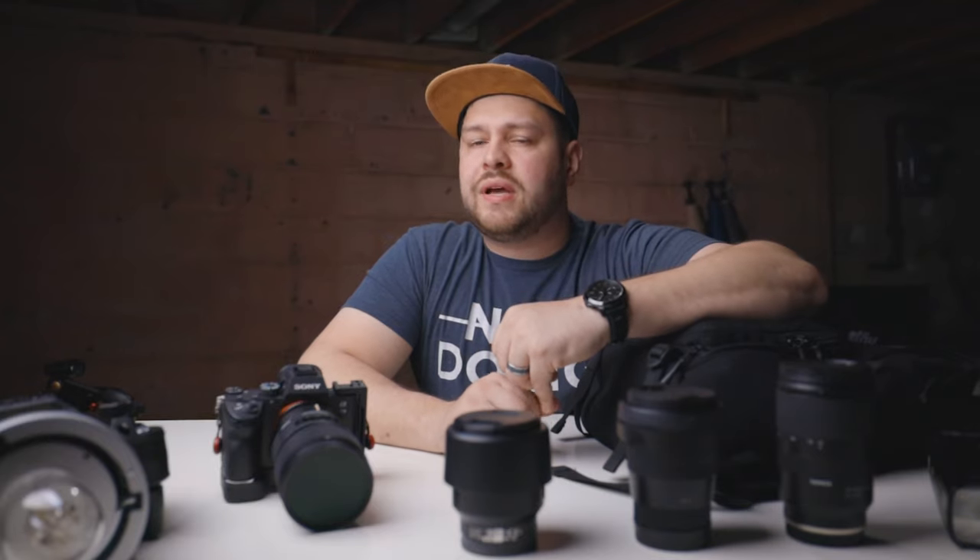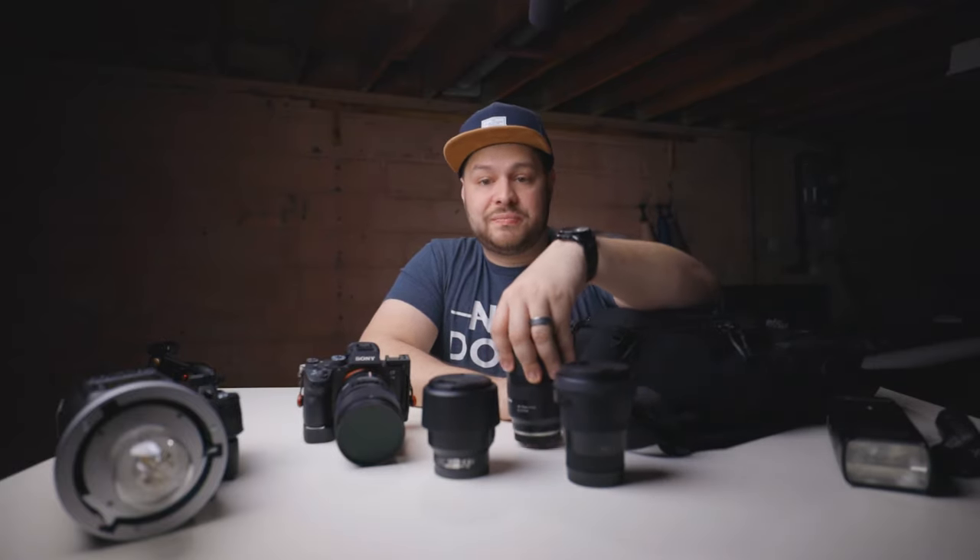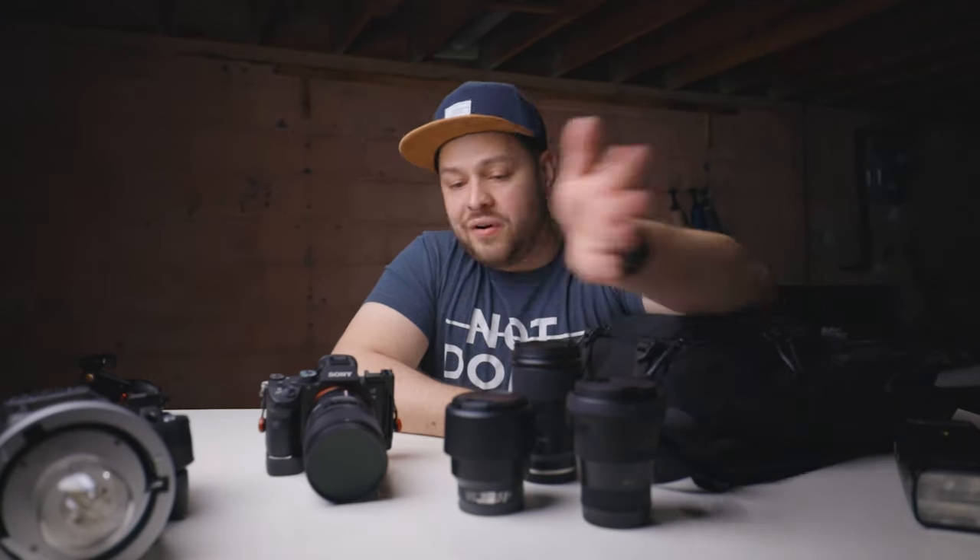Depending on the shoot, I take specific modifiers with me. I have an Easylock 34-inch beauty dish that I've used in a few shoots, and I also carry a 38-inch globe parabolic pop-up, which is what I'm using right now to diffuse my face with the light. I don't necessarily take all these lenses on every shoot — sometimes I only take the 35 and 85, or just the 28-75 and the 85. If I'm feeling fancy, I'll take all four.